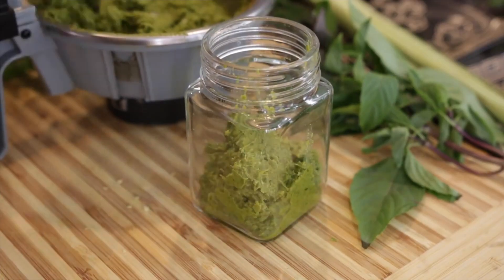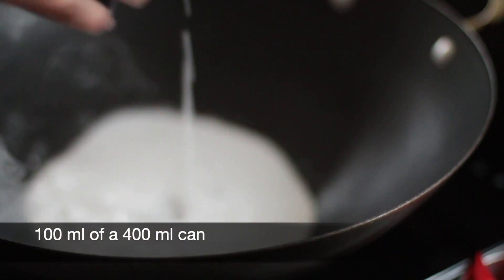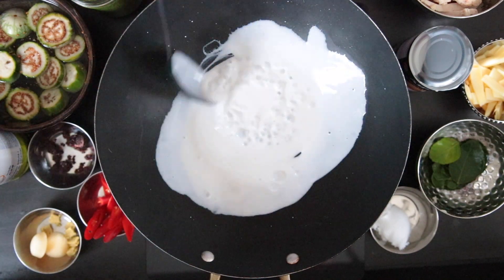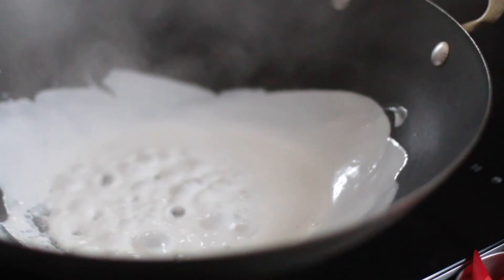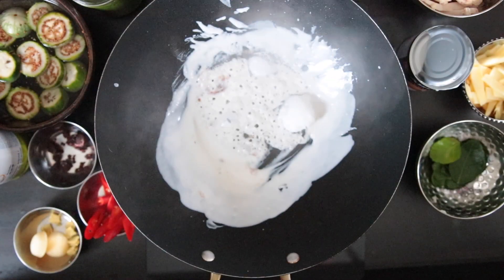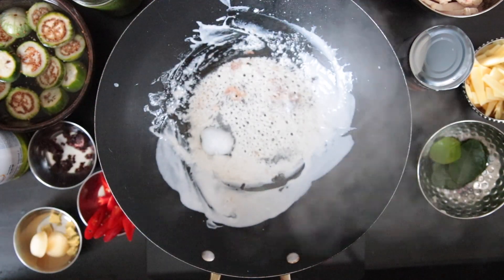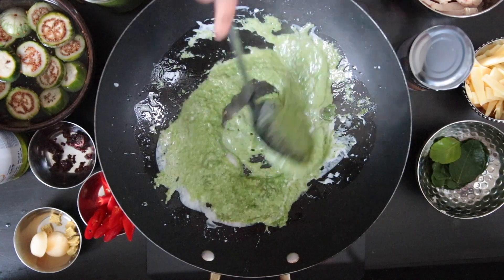This paste will stay in your fridge for a couple of days to a week, and you can also freeze it. In a hot wok, I'm going to add some coconut milk. The idea is to have the coconut milk split from the oil, but sometimes that doesn't happen with the processed coconut milk we get today. I'm going to use about 100 ml from a 400 ml can. This has started to separate a little bit, but I'm also going to augment it with about one tablespoon of coconut oil. Next, I'm going to add four teaspoons of my green curry paste — I may add some more later.